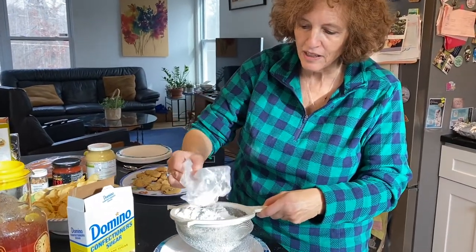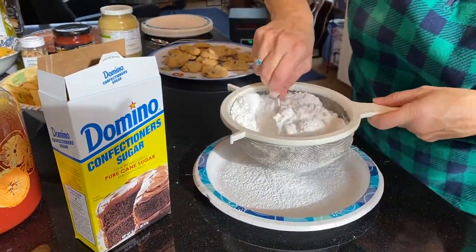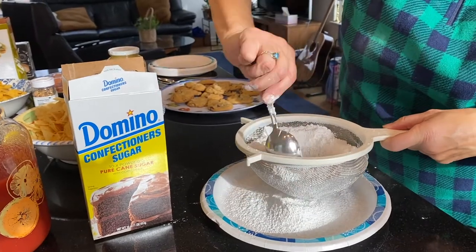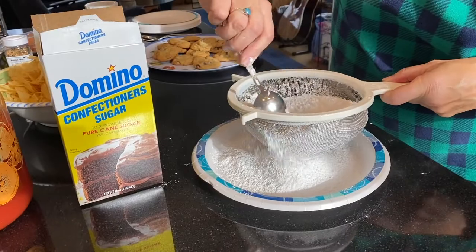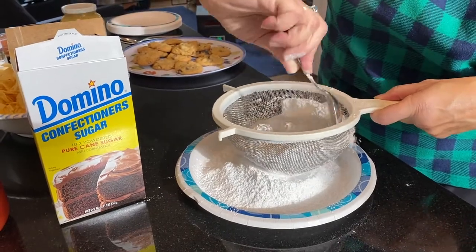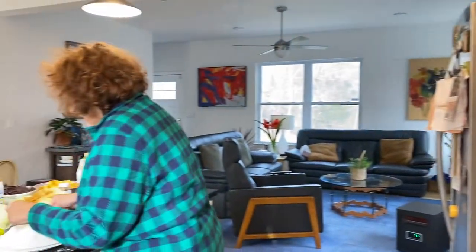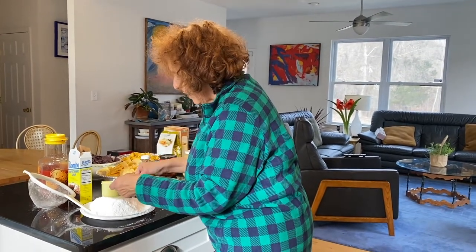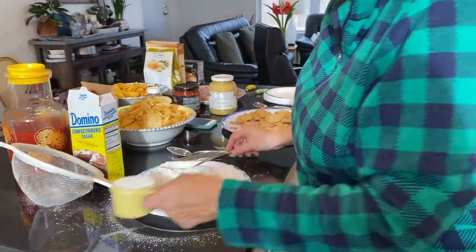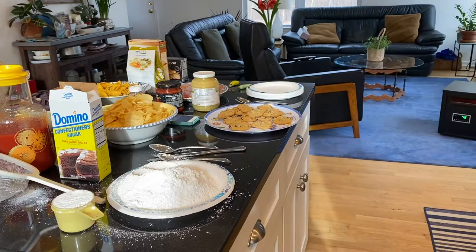Now it's time to make the amazing chocolate icing for the amazing vanilla cake. First I have one pound box of confectioner's sugar — some people call it 10x, some people call it icing sugar. I'm going to sift that first. I just sifted my one pound of confectioner's sugar and I'm removing two thirds of a cup, because I need everything in the one pound except for that two thirds of a cup.